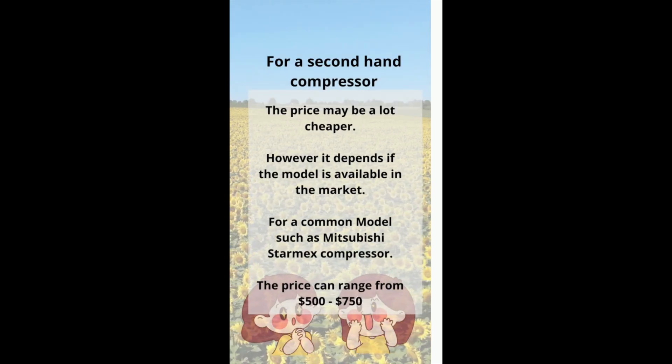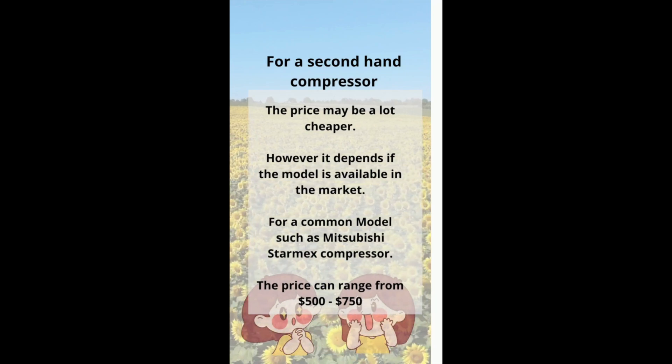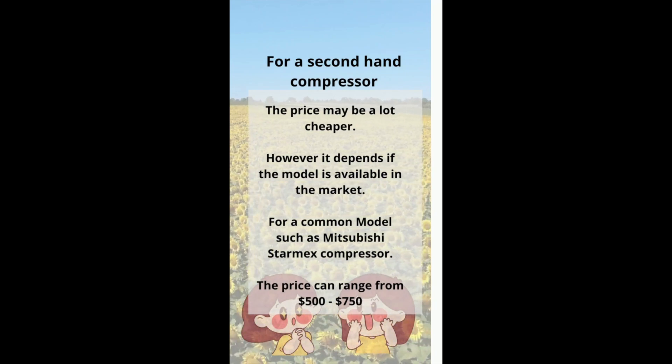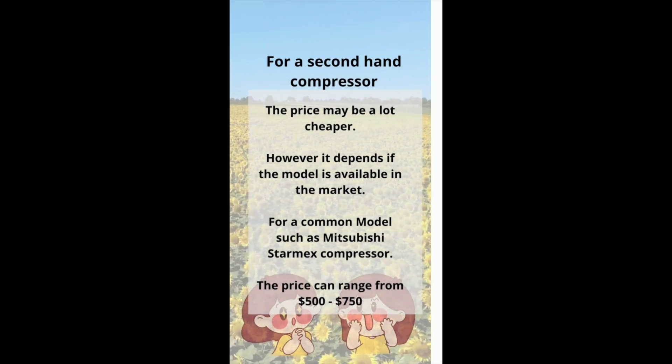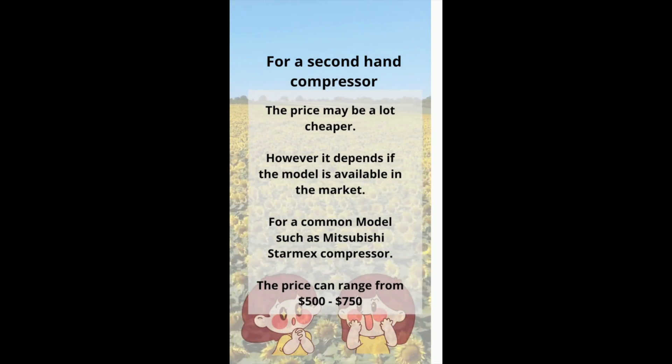For a second-hand compressor, the price may be a lot cheaper. However, it depends if the model is available in the market. For example, a common model such as the Mitsubishi Stamex compressor, the price can range from $500 to $750 for a residential unit.